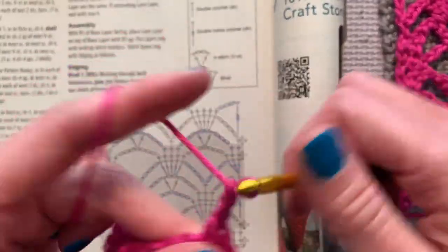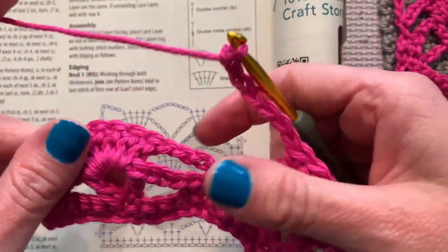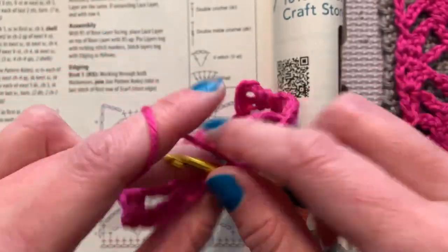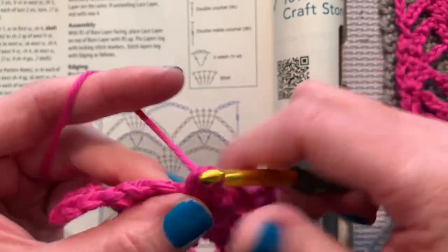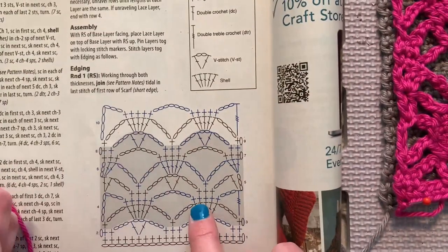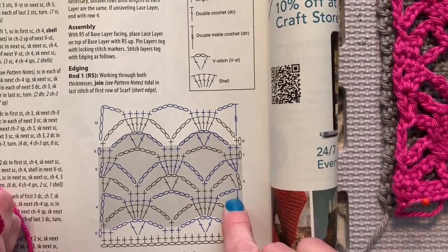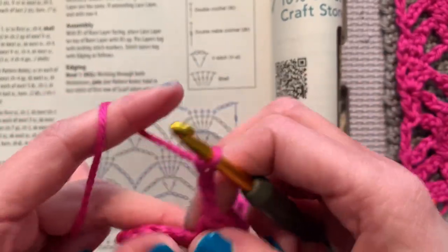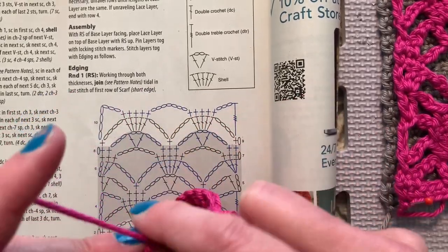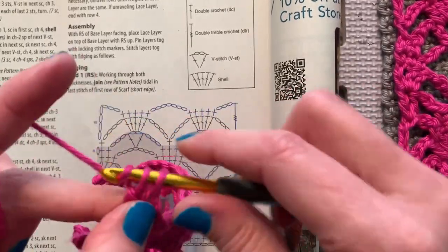Skip all of the stuff underneath and go right over to the double crochets to do the single crochets — one in each of the five doubles. Now we're going to chain three and do a double treble, which you can tell is a three-yarn-over stitch. With the symbol diagram we just know that those little hash marks mean we yarn over. So yarn over one, two, and three, then insert the hook into the next stitch, yarn over, pull through two — repeat until none left.